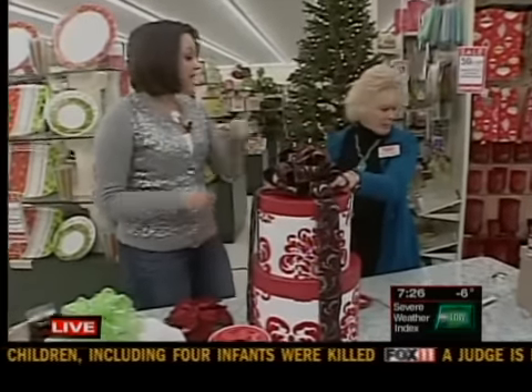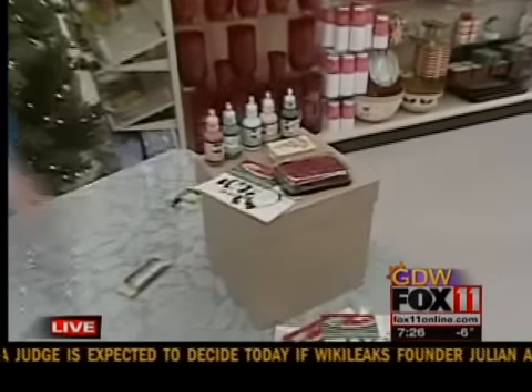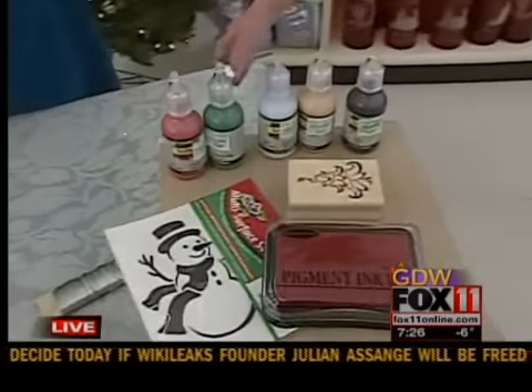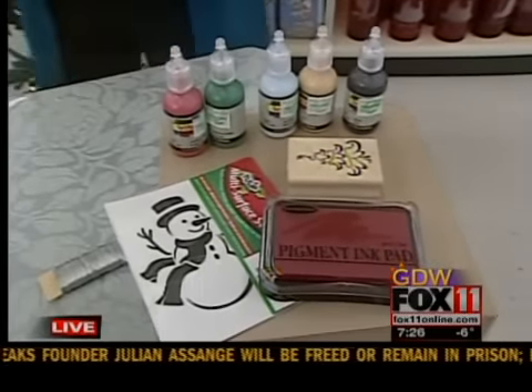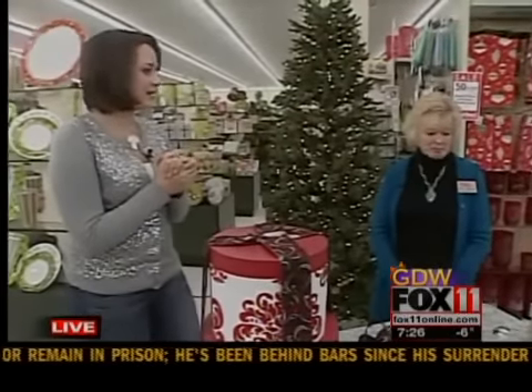What are we doing next? Next, we're going to let the kids decorate some boxes with stencils, stamps, and paints. Really fun idea with just brown craft paper — get the kids involved. And then you've got a big mess to clean up, but at least it entertains them for a while.